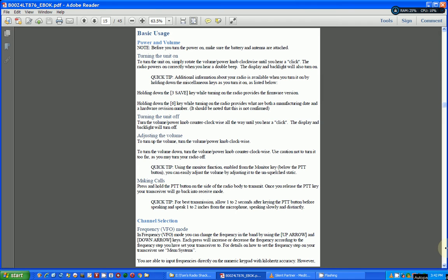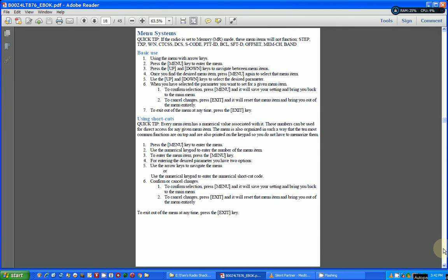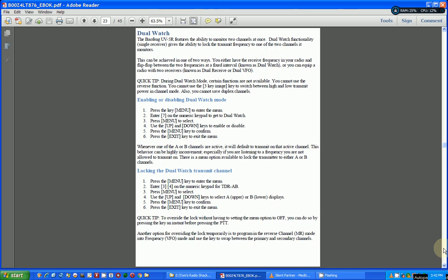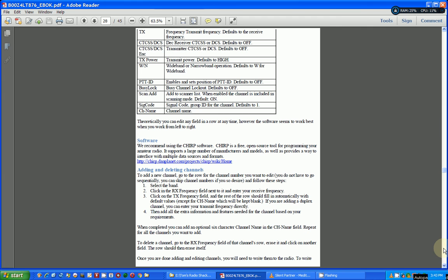This goes into basic usage — how do you start using this transceiver, how do you program in a frequency to talk through an amateur radio repeater. This radio has a dual watch feature where you can actually listen to two frequencies at the same time. It tells you how to do that — without this guide, that can be pretty confusing to say the least.